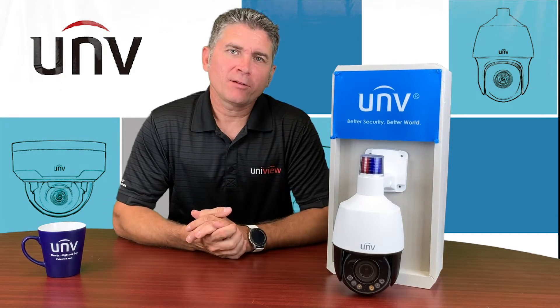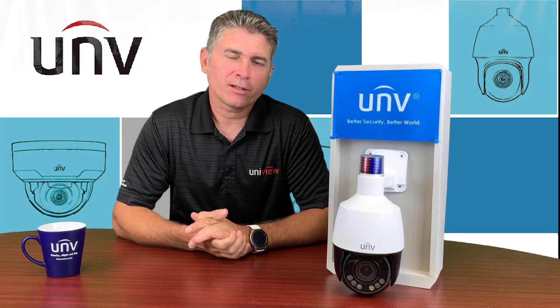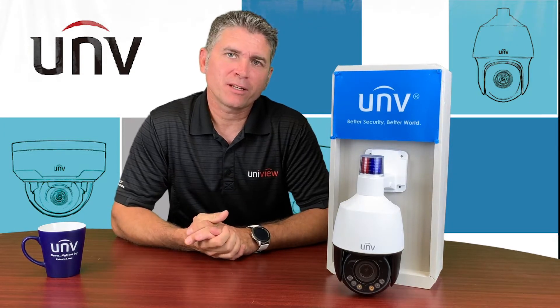Hi there, everyone. My name is Mike and I'm from Petawise. We're located in Canada. We're the master distributor for Uniview in Canada.